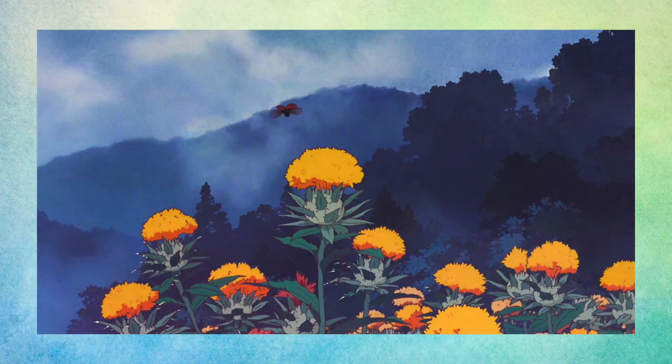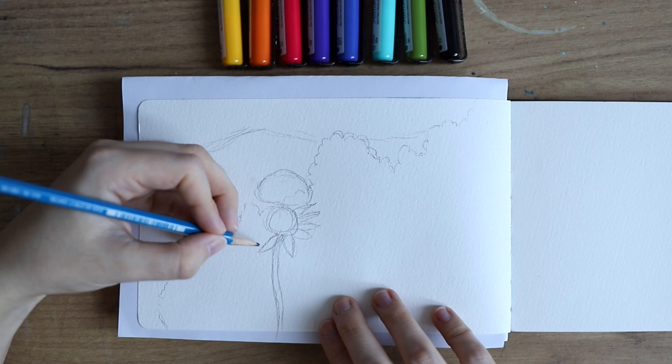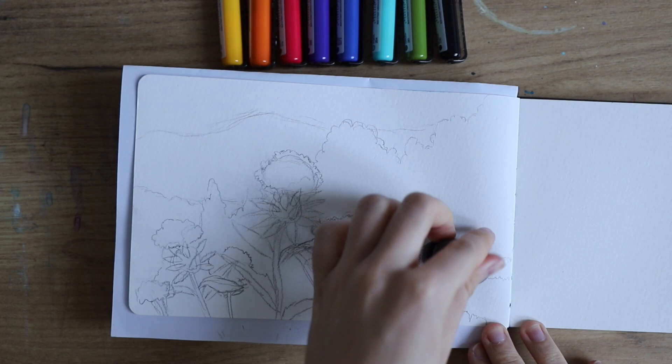For the first scene I picked this one from the movie 'Only Yesterday' and here you can see that I started to do the sketch — just a very basic sketch. By the way, I have not watched this movie. I was just really drawn to the scene. I like the contrast in there. So if you've seen this specific Studio Ghibli movie, let me know whether you like it or not. Is it a sad movie? I think it sounds like a sad movie, so I might not watch this one. But this scene is very lovely.